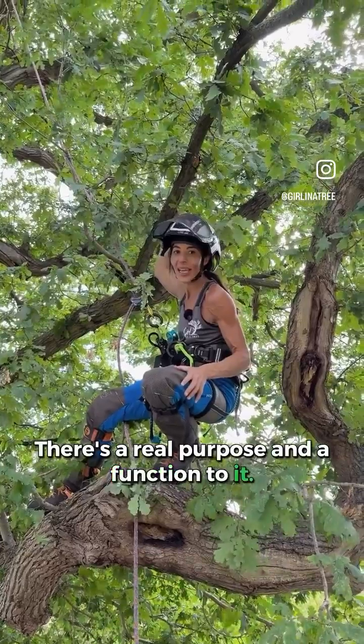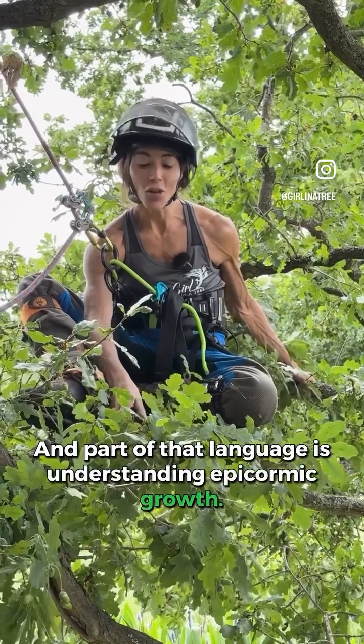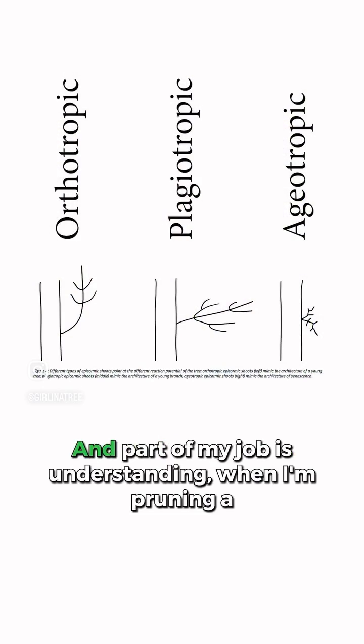Trees have a language, and part of that language is understanding epicormic growth. There are three forms, and part of my job is understanding when I'm pruning a tree.